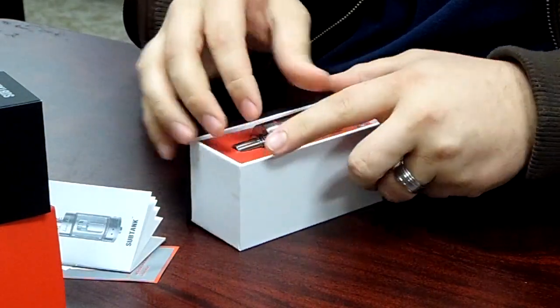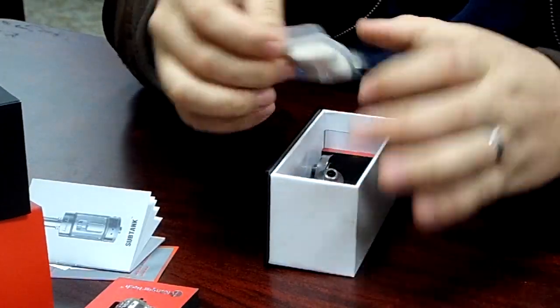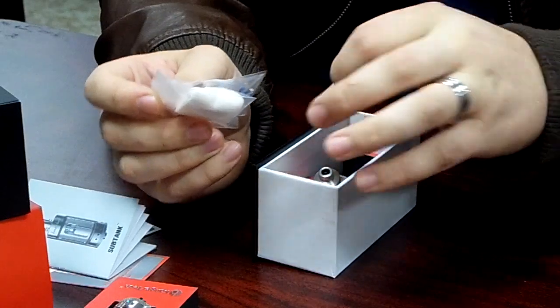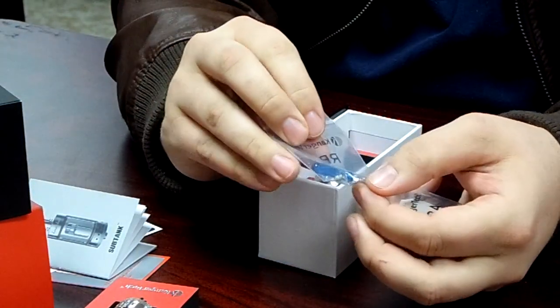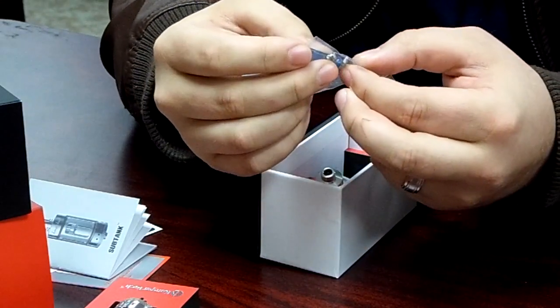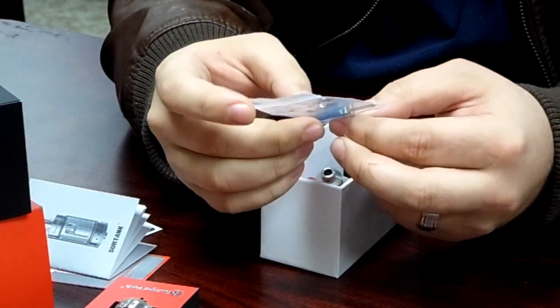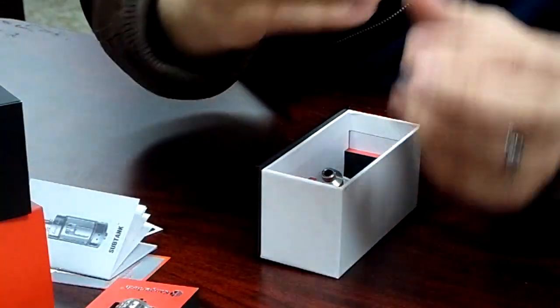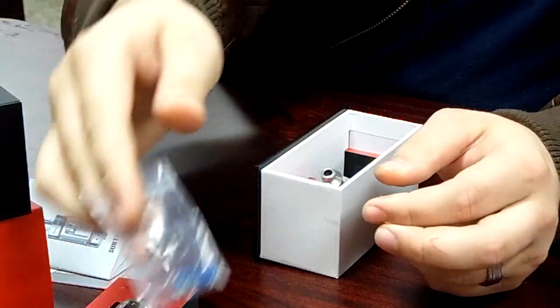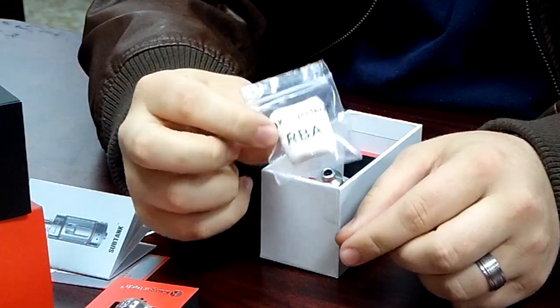Let's put this off to the side and see what other goodies they gave us. There's quite a bit of stuff in here. We get the standard little blue screwdriver. It looks like there are two already-built coils for the RBA and two screws as well — I'm pretty sure those are Phillips head screws. It also comes with organic Japanese cotton.